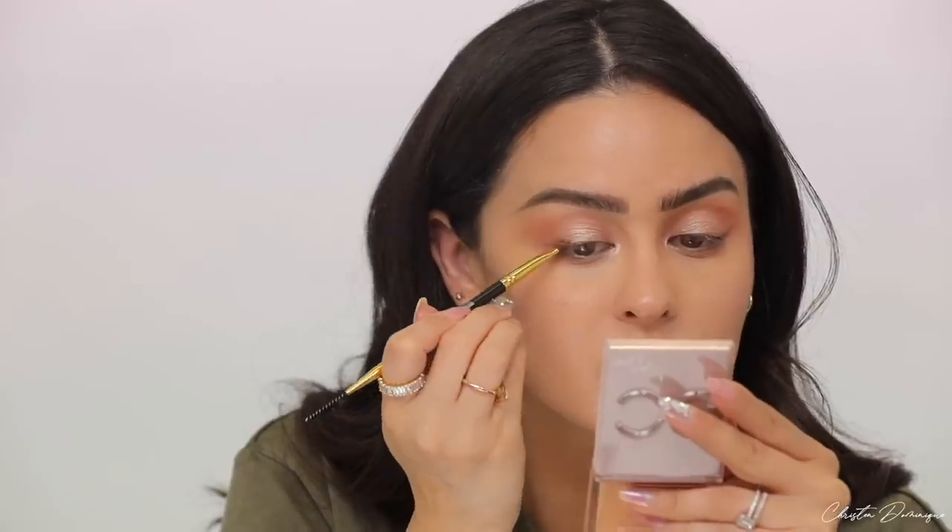It's a very simple, pretty, fast, and easy eye look — you could even use just one color on the entire lid. Now I'm going to take both brown eyeshadow shades and use an angled liner brush — this is actually a brow brush from Brow Code, it's 18-karat gold, very fancy — and just do a very simple thin line to define my eye shape. This gives a lifted eye look without being super heavy on eyeliner.